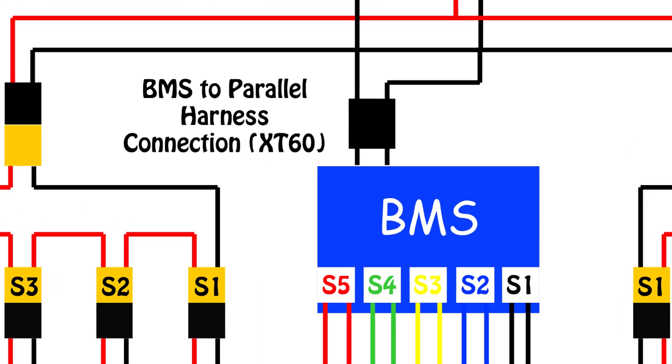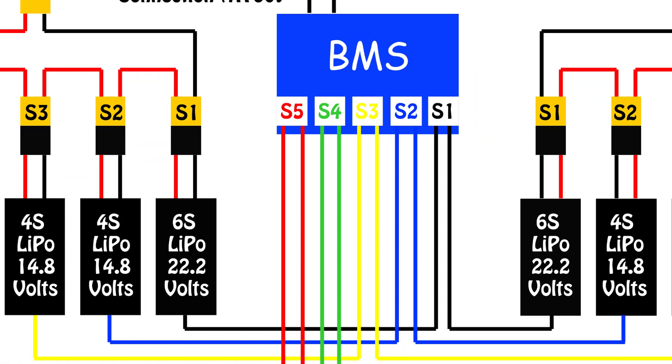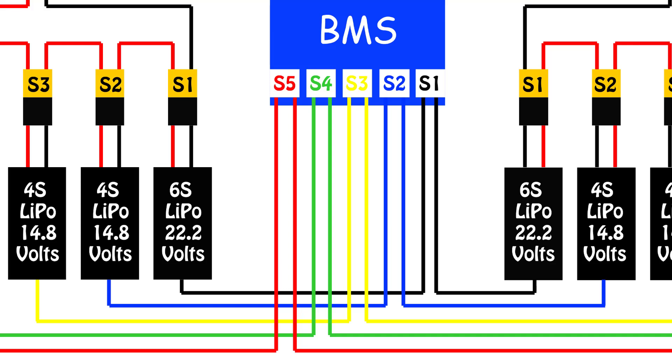The BMS plugs into a port on the parallel harness and it communicates with the individual cells through balance leads. For this it's simply a case of ensuring that the correct balance lead is connected to the correct pack. To make it a relatively straightforward job the wires are colour coded, so I have a pair of plugs with black labels that go to the two 6S packs in the series harnesses. The same is then done for the 4S and 3S packs. It's very important to ensure that the balance lead for the LiPo pack in the S1 position goes to the LiPo pack in the S1 position on the series harnesses. The BMS will be parallel balancing two packs, so it's essential that everything lines up — everything is colour coded and numbered to avoid mistakes when doing the sequencing.